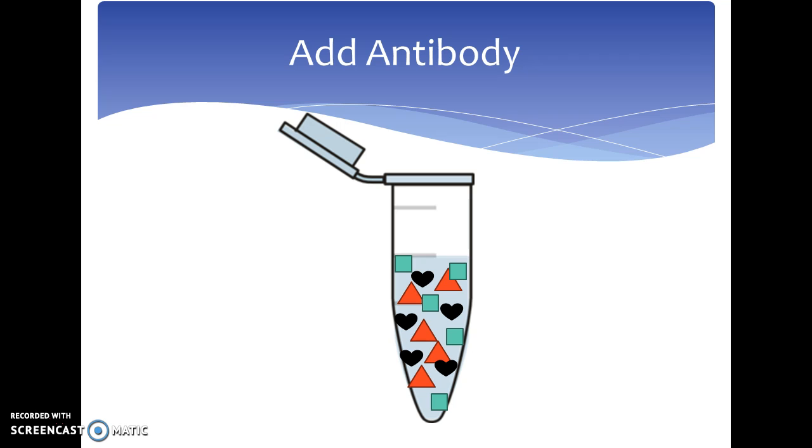An antibody that is specifically chosen to bind to the target protein or antigen is added to the solution and allowed to bind to the antigen of interest. As you can see in the tube, the pac-man is binding to our target protein, the squares.